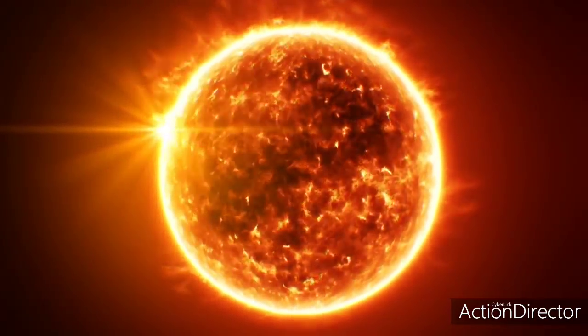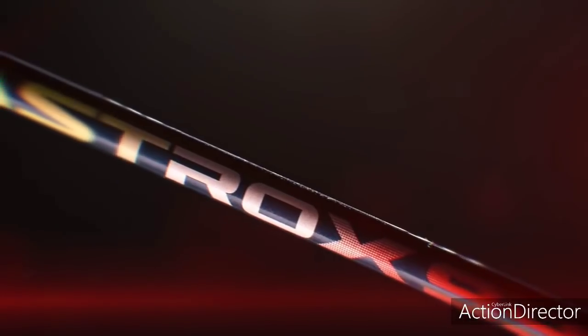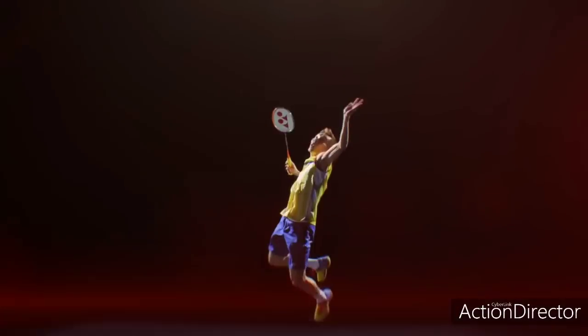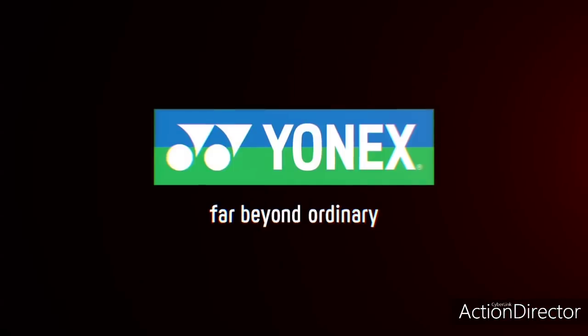The sun — the ultimate source of energy — to bring new life to my game. I am ready for the attack. Next-generation graphite Enam enabling me to unleash dramatic energy for a steep attack. My game is relentless. My Astrox. My steep attack.